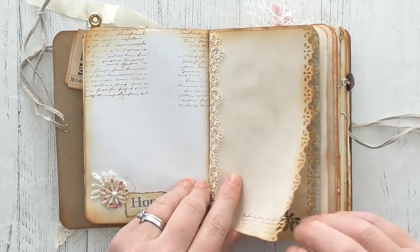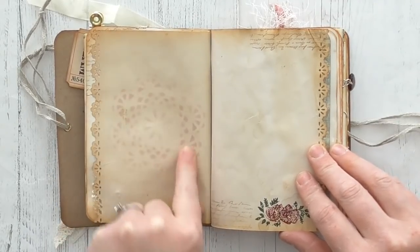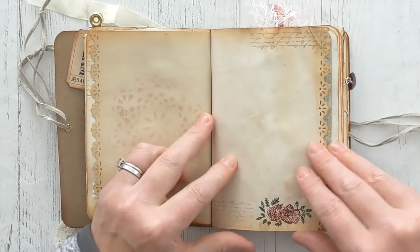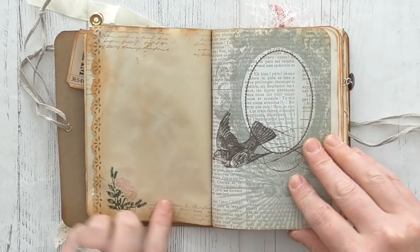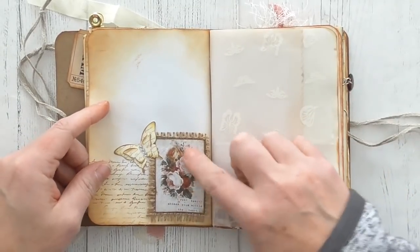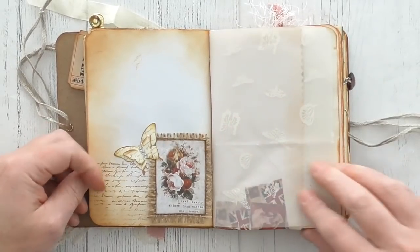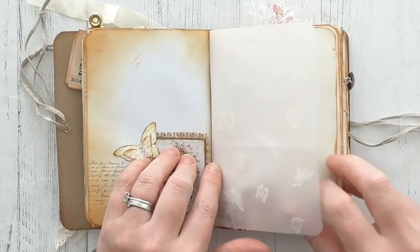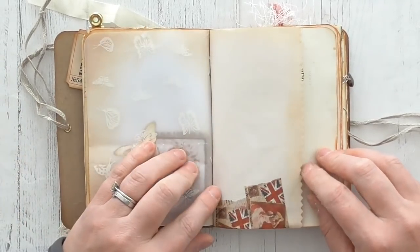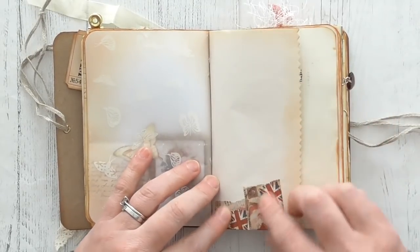Some edge punching, but again loads of room to journal. I've sponged over a doily there. There's some stamping here, more stamping here. That's a scrapbook page. This is from Artie Mays and I've just backed it on some hessian. One of my little butterflies, more stamping. We've got some vellum there — that's actually some gift wrapping that somebody sent me.